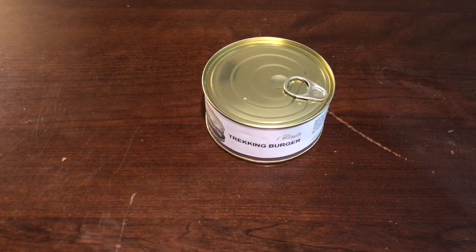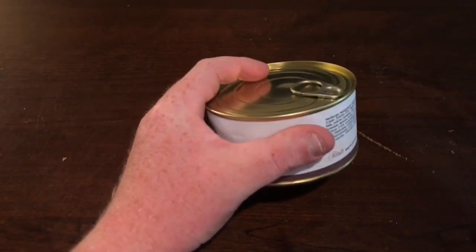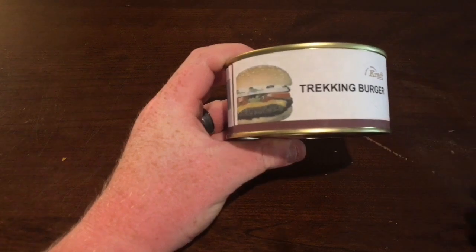He sent me a whole box of different rations, including this Trekking Burger, and sent me one of his t-shirts. He is one of the greatest YouTubers for ration reviews, in my opinion. Please go check him out and support his Amazon store. I was having trouble finding this cheeseburger in a can and couldn't find one anywhere — I saw these a couple years ago on YouTube and wanted to try one.